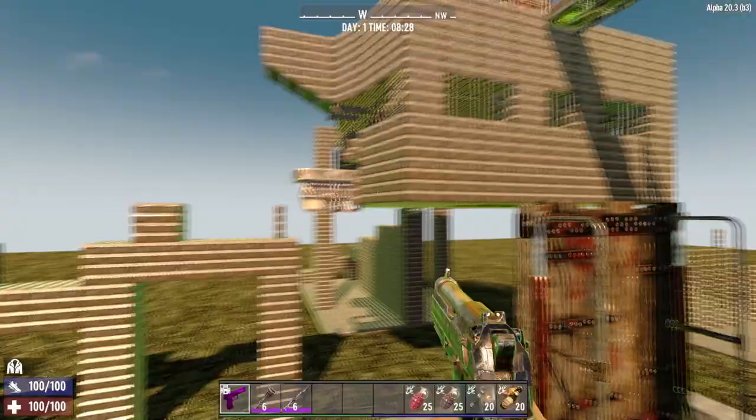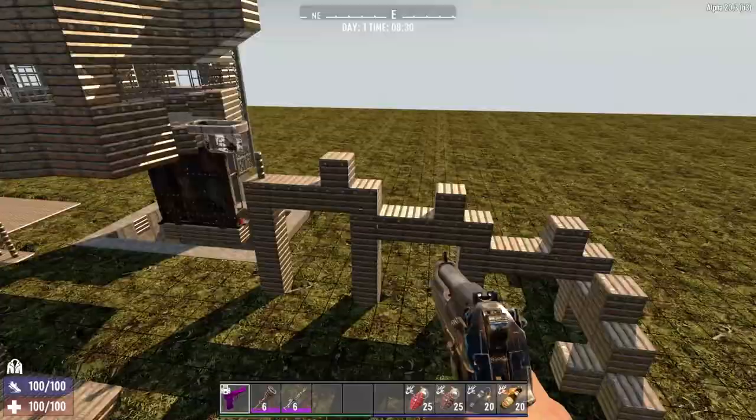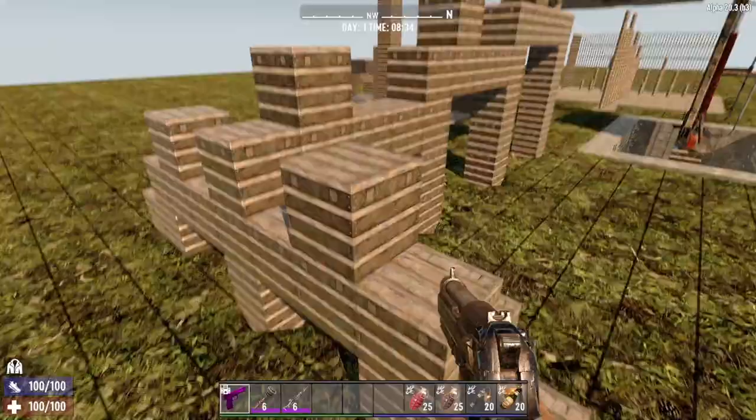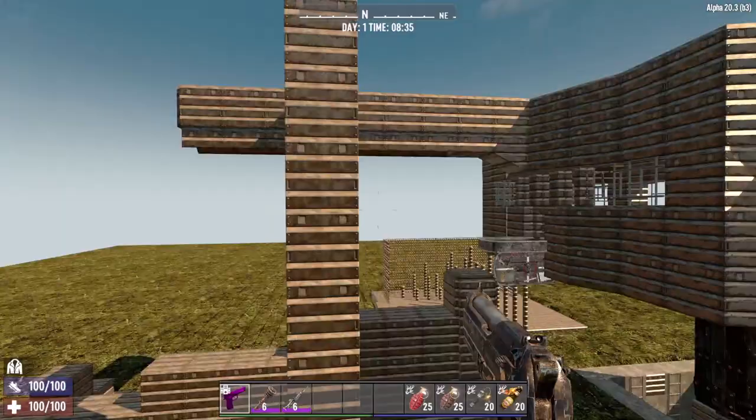I've set up three different paths here — everybody has their own favorites. I do like doing these step-row style paths. This one would be good for really slowing down the horde because they're going to have to hop and jump up and down — it's going to take them a long time to get up here.